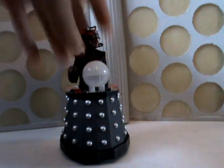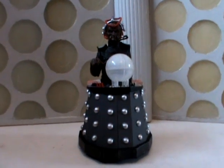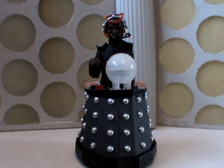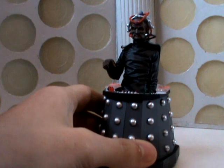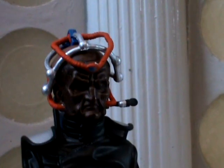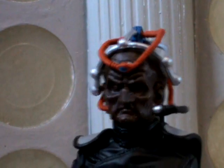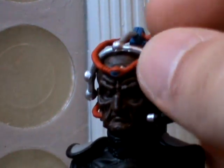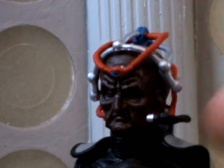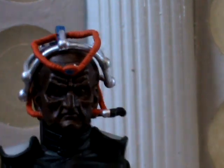Now on to Davros. Davros is the exact same sculpt as the Wisher Davros that came out last month. The face is obviously a lot darker — it doesn't look as dark in reality, but for some reason it does look quite dark on camera. He now has red wires as opposed to the blue ones, and his microphone is now completely black apart from the silver bit on the end. So those are the differences.